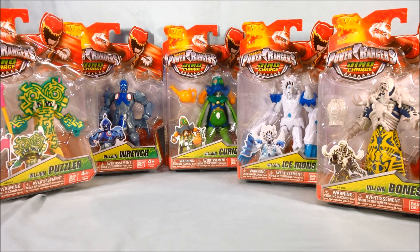In any case, you get Puzzler, Wrench, Curio, Ice Monster — which I believe on the show is called Ice Age, but I'm assuming there's some kind of copyright issue so they call them Ice Monster — and then we have Bones. I'm having a little trouble keeping them all in shot because the packages are fairly large.